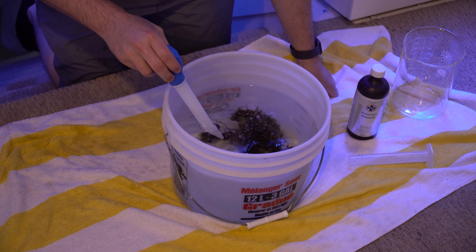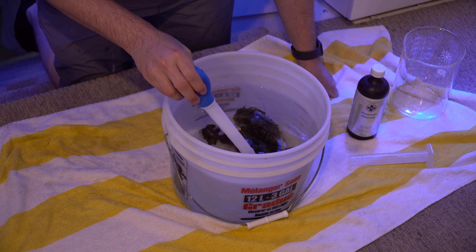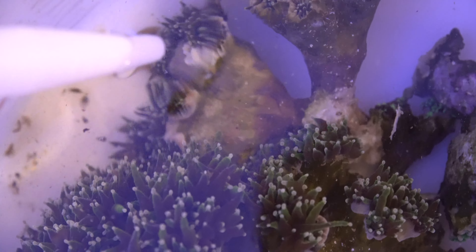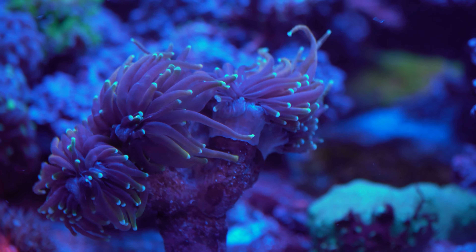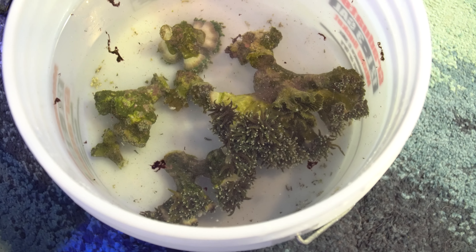While in the peroxide, you want to use a turkey baster and blast everything - if there's a pest, any receding tissue, dead tissue, cyano, or anything, this is gonna help work it all off. When I was talking about the flesh bands - if you look at this one, the skeleton is very receded with no healthy flesh. For comparison, look how thick the flesh band is on this one in the other tank - that gives you a good idea of what a healthier torch looks like.